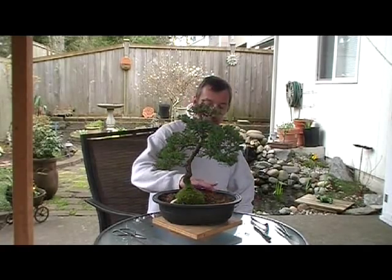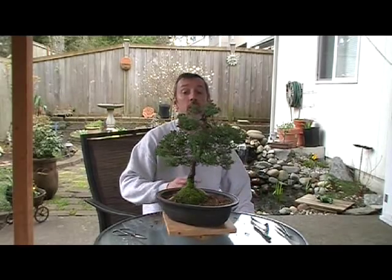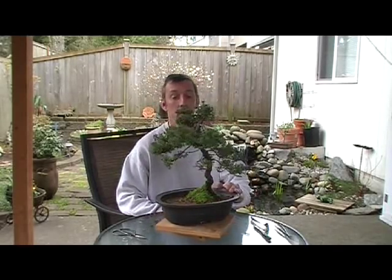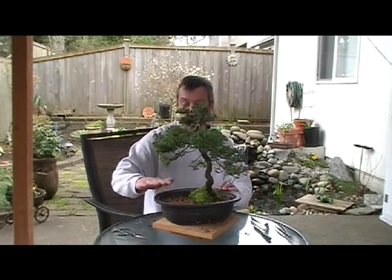Hey folks, I got myself here getting ready to spring clean some trees. I've got a little garden variety juniper — recumbens, I think, nana, whatever they call them.